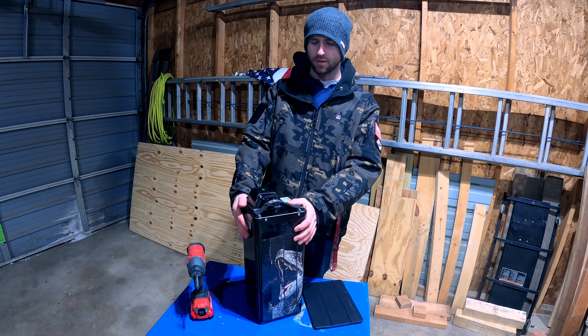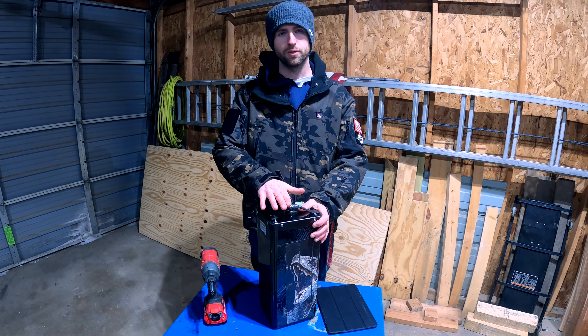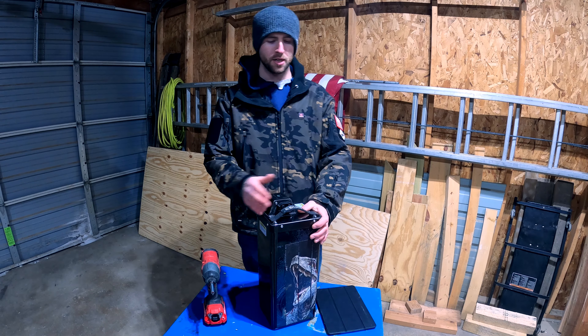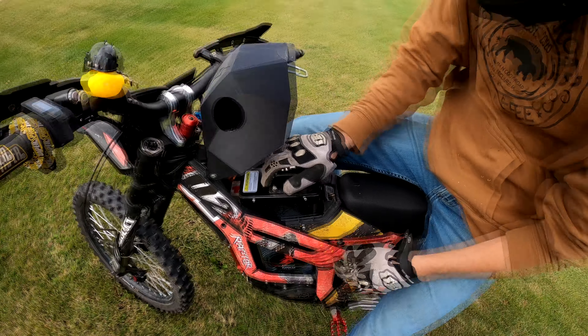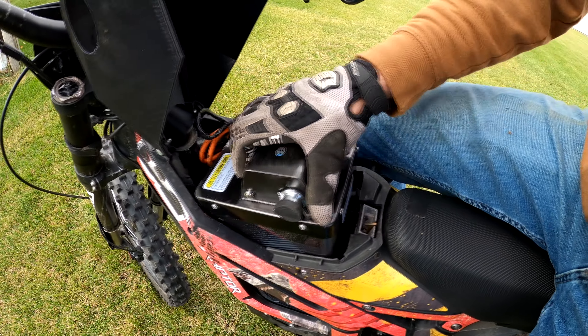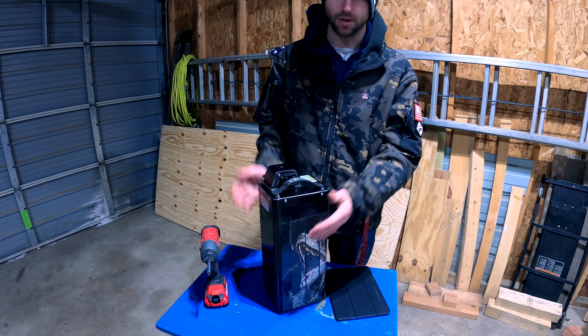This battery will run you $3,200, and the 72 volt version requires a separate charger from EVMX, which is another $250. Size-wise, it fits in the bike very nicely. The Talaria has two rubber spacers inside the frame that hold the battery fairly well, though there is still a little bit of play even with them in.